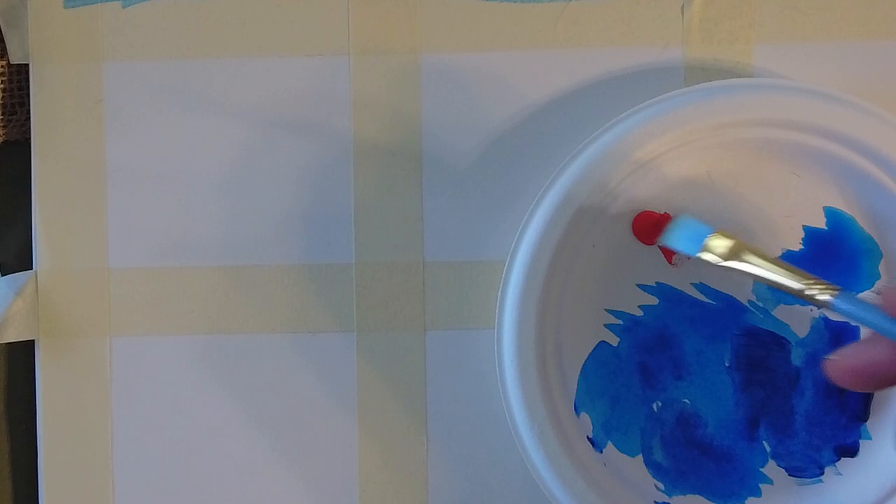Acrylic Painting Techniques with Mr. G. Alright, we're going through a lot of stuff today.